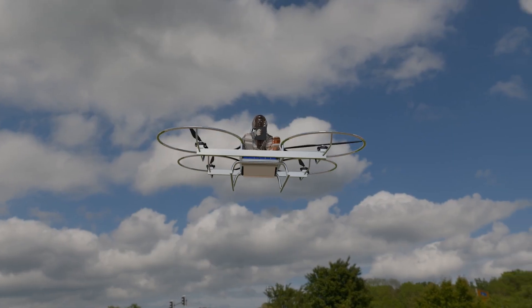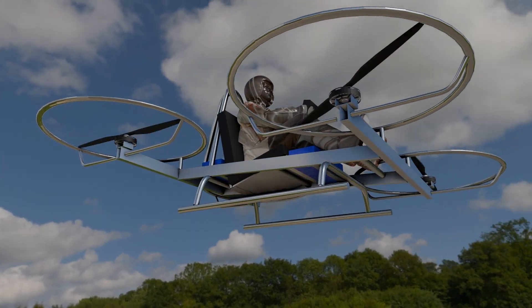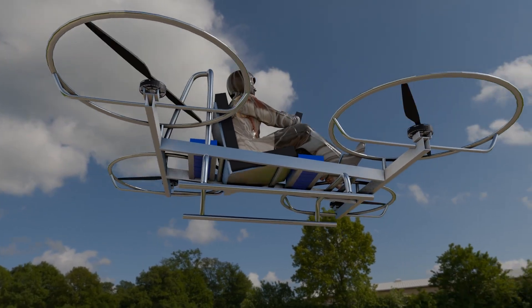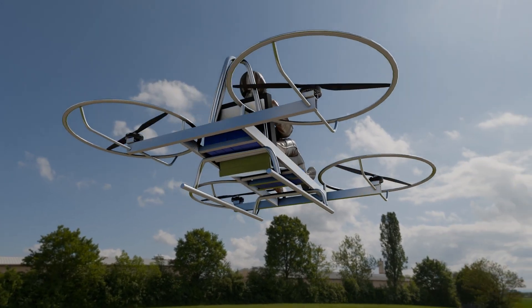This isn't just a drone. It's a platform for invention, your testbed for aerial tech, experimental mods, and new control systems. Inspired by modern UAP propulsion theories and built with the DIY spirit in mind, this project is ready for your workshop.